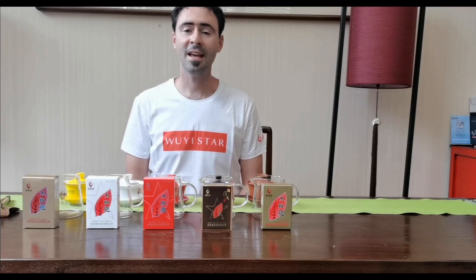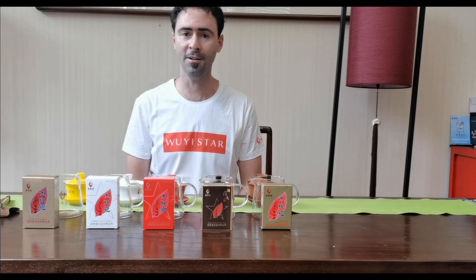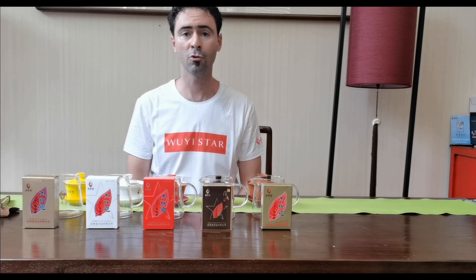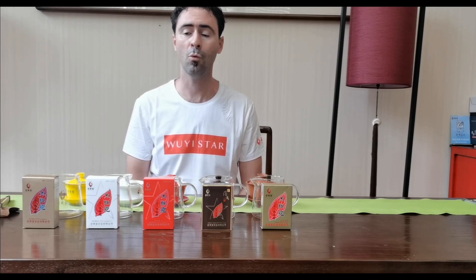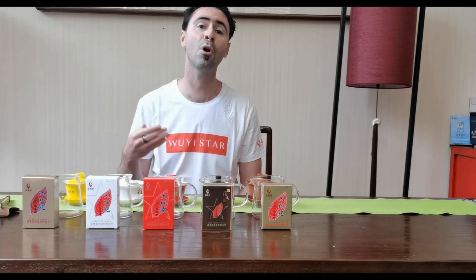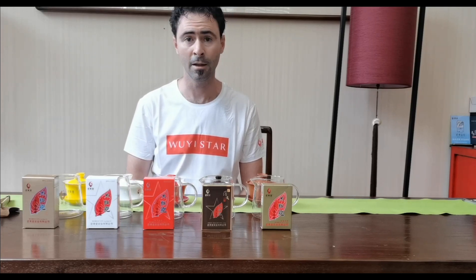Good afternoon! Today we are in Wuyishan City, Fujian Province, China, and we are highlighting a very special kind of tea called Wuyi Rock Tea. Rock tea is a form of Oolong tea that is very special because there is a very important process of baking the tea.